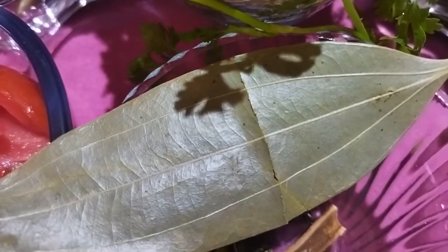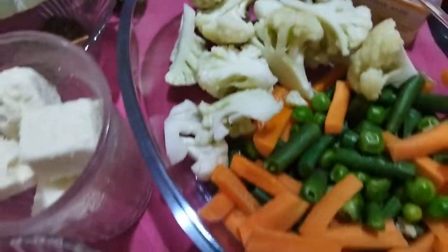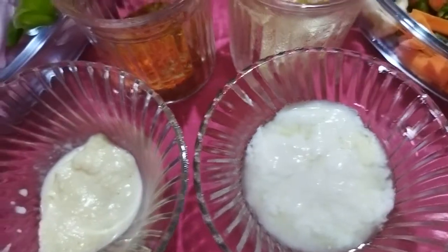Add 1-2 leaves, then add 1-2 more leaves.